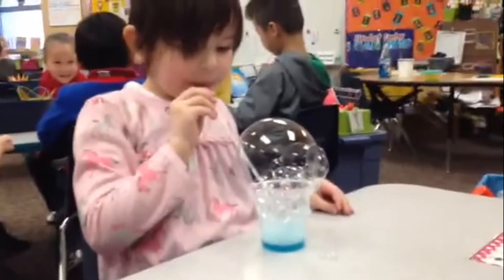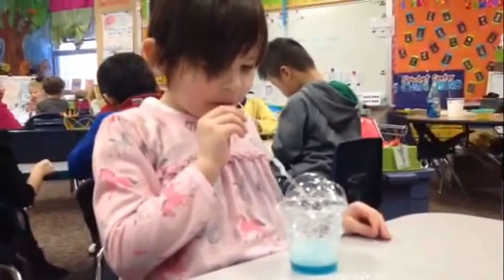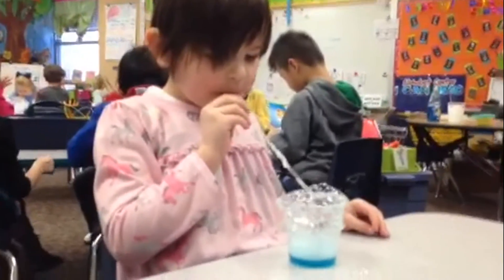Wow, Sarah, that is a huge bubble! Oh, how big can you get it? That big? Oh, did you see? I can do it!